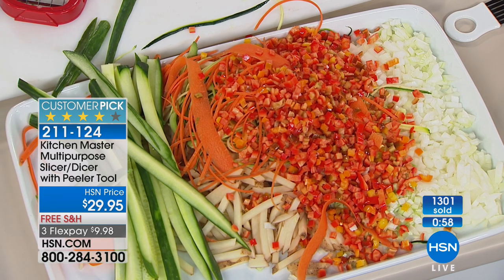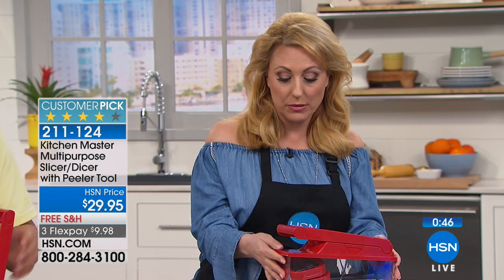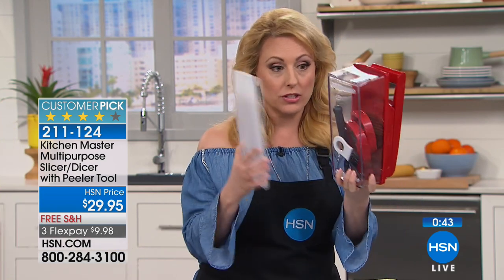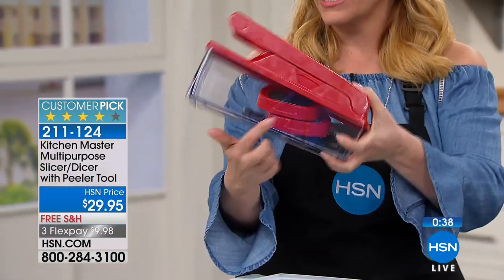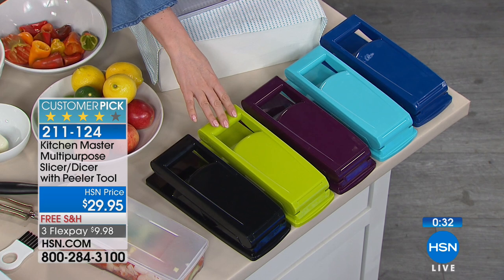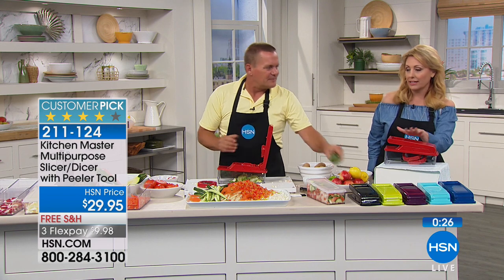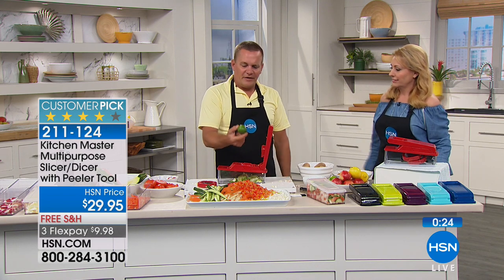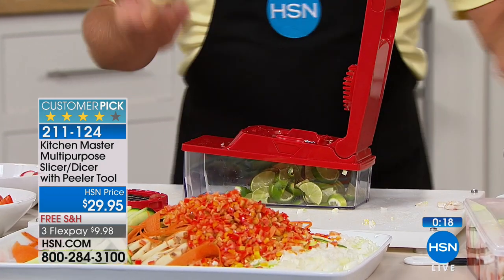We've got about one more minute left. Don't forget free shipping and handling. We also have FlexPay — three FlexPay of $9.98. Here's the red; remember it comes with the lid, the blades, the peeler, and the cleaning brush — everything's stored in there. Colors available: black, lime green, purple, turquoise, and navy — exclusive to HSN, nobody else has it — and of course red. If you have a bartender in your life, get them one of these because they'll give you free drinks for life.